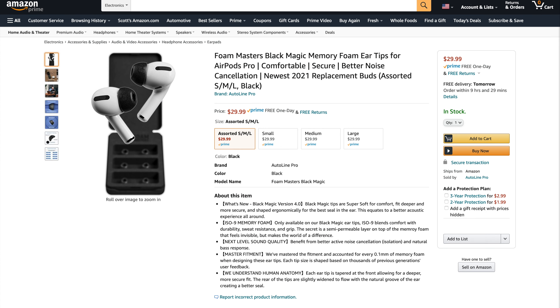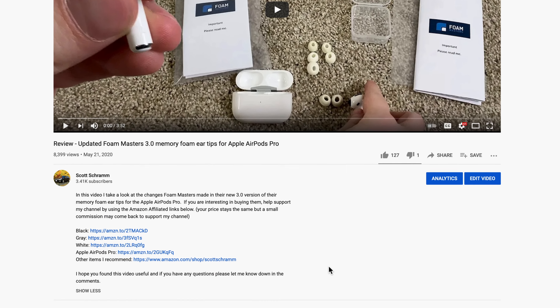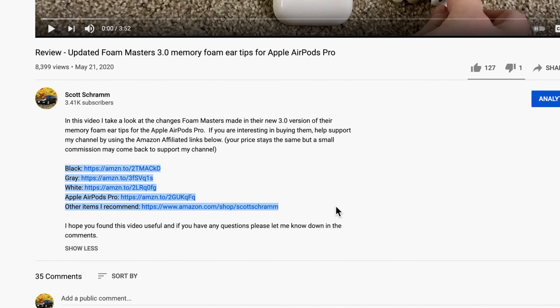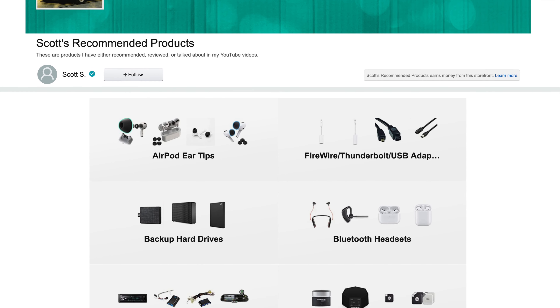As for pricing and availability, at the time I'm recording this video in January 2020, they're not available yet, but they are expected to remain at the same price as the previous version. I'll put a link in the video description to where you can buy them. If you purchase anything on Amazon using my affiliate link, your price stays the same but a small commission may come back to help support my channel.